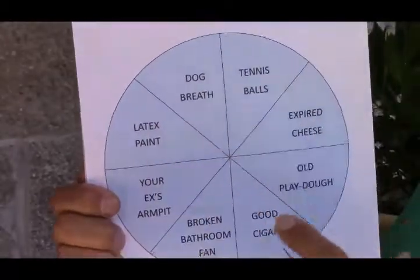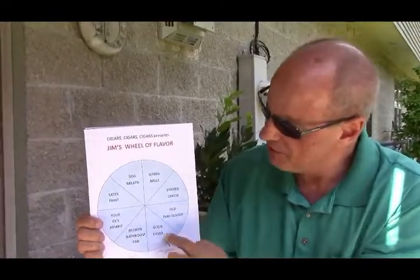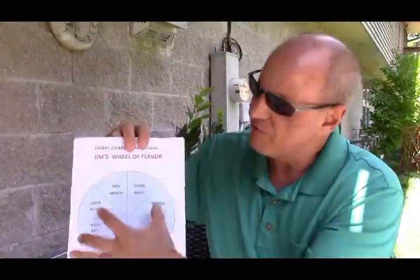The idea of this is you use Jim's Wheel of Flavor and you sort out the bad cigars. And if it turns out you're smoking a Good Cigar, you go to the regular one. Very interesting invention, I think. But also, you can layer these. So instead of having just these flavors available, we have seven times that many, because we can layer these.